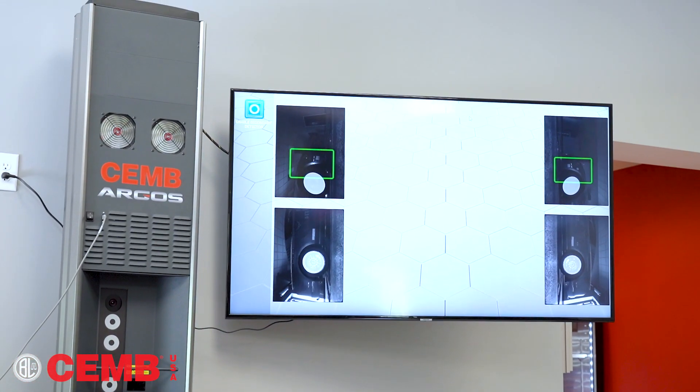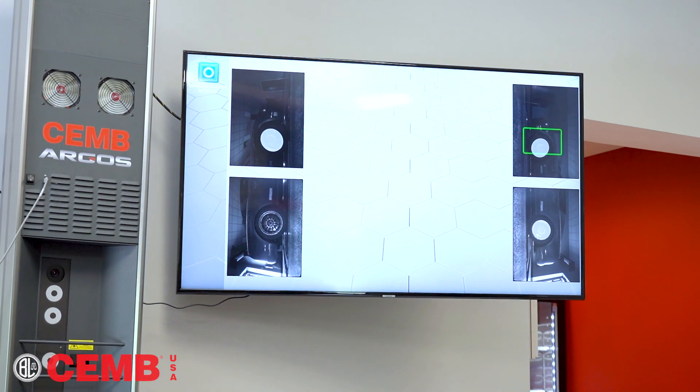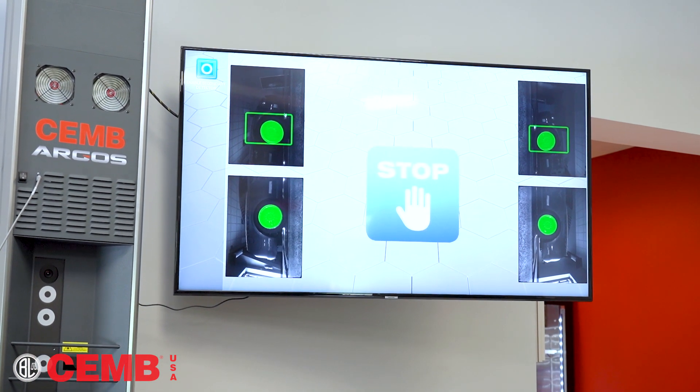As you drive onto the rack, the machine will take its measurement and perform the runout, and the machine will prompt you when to stop on the turn plates. At that point, the turn plates will unlock automatically and you perform a caster sweep.